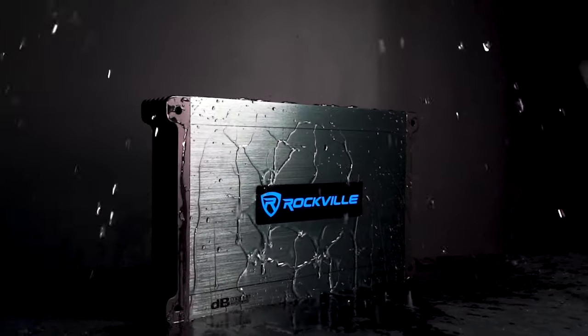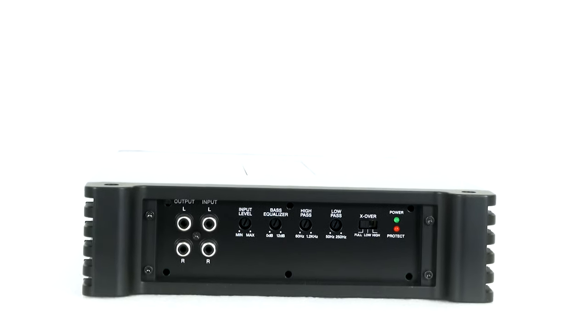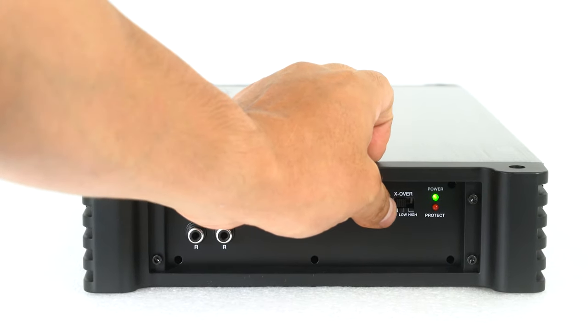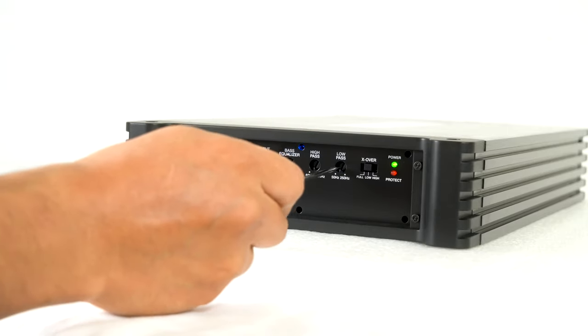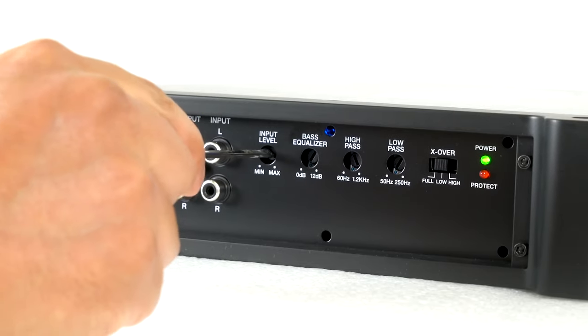This amp has a fully adjustable 12 dB per octave crossover with differential circuitry, and the crossover has a low, high, or full range mode — making this amp ideal for subwoofer sealed or vented, mid-range speakers, and full range speakers. There are also low pass and high pass knobs for more fine tuning, as well as a bass equalizer and input gain knob.